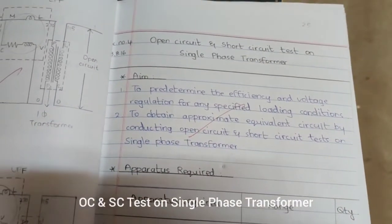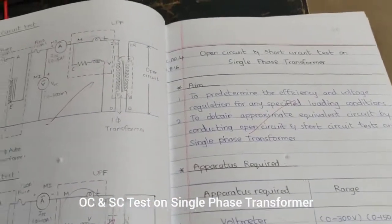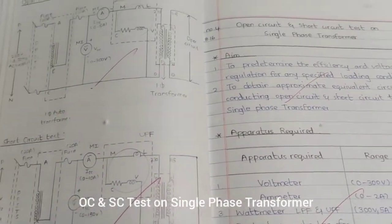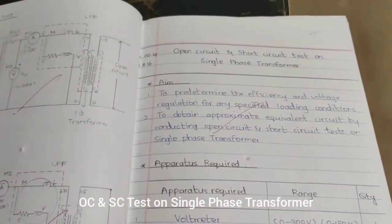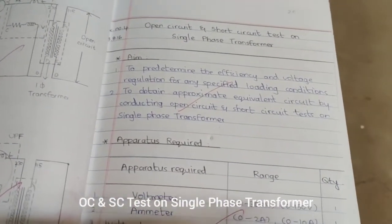The experiment we are going to see is the open circuit and short circuit test on a single phase transformer. We have discussed single phase transformer characteristics and operations in BEE. Now we are going to do it in a lab, checking how the transformer operates during open circuit condition and short circuit condition.